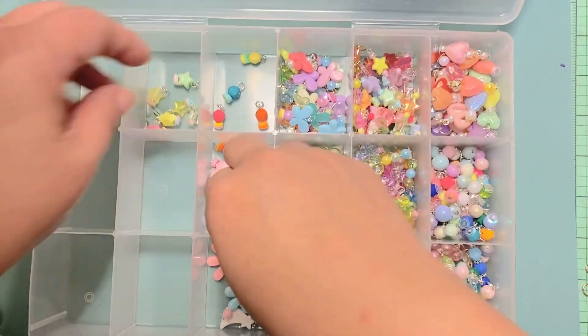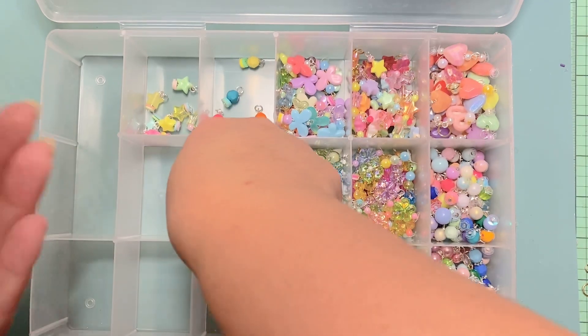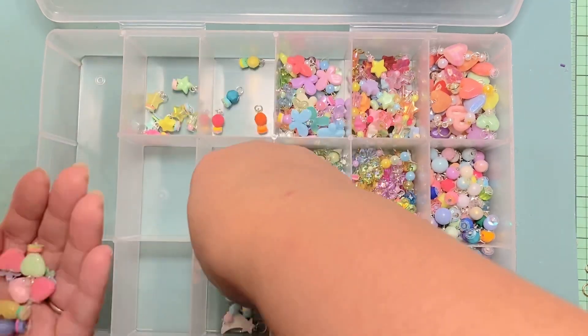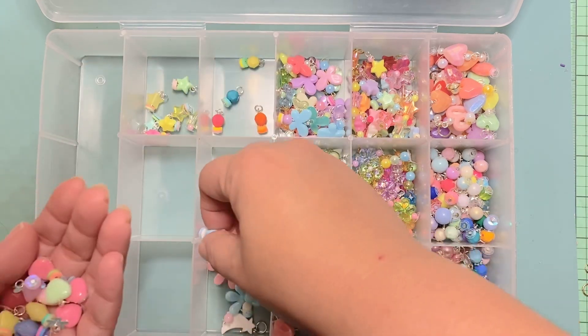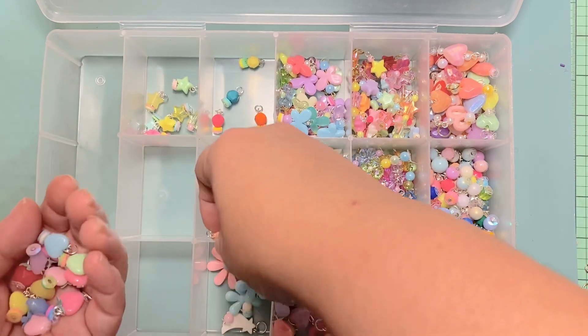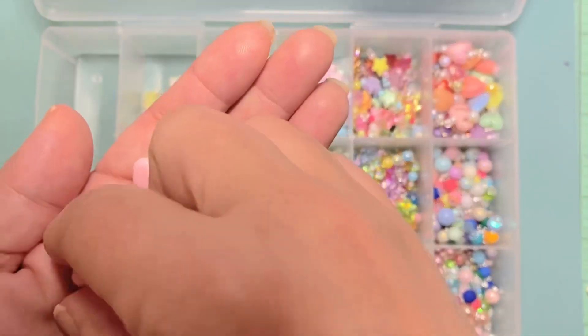And these are the hearts I made — I was inspired by Poochie's strawberry out of the heart design, so I made some of those.